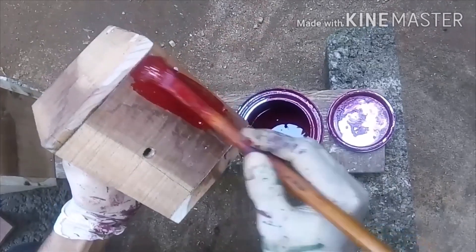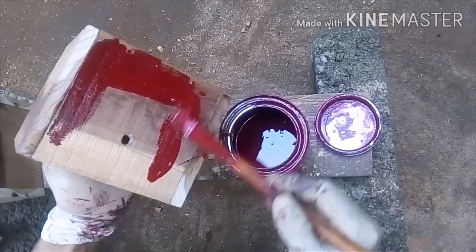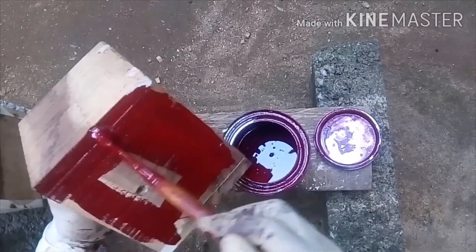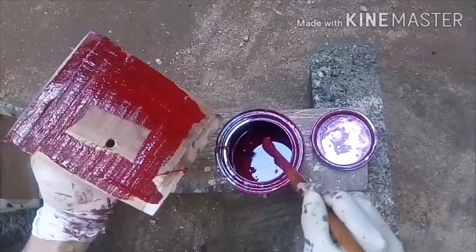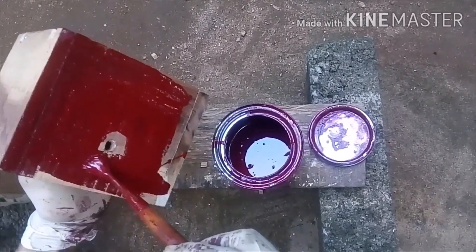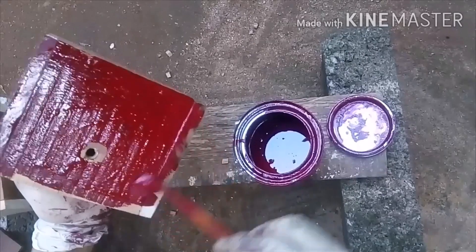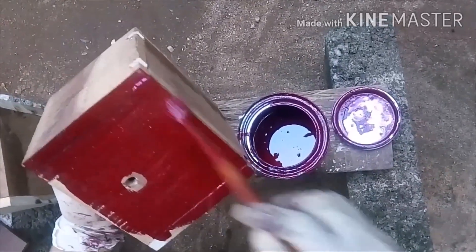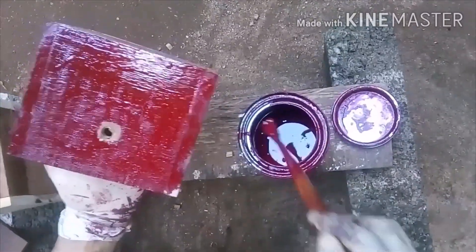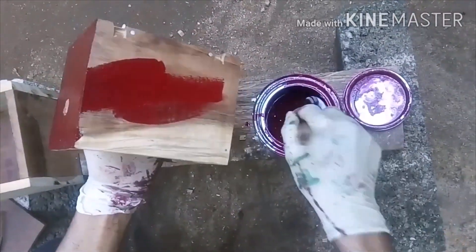I am using red color. I have fixed a hole and put it in. I am going to put it in the hole. Let us select this color with red, put red.